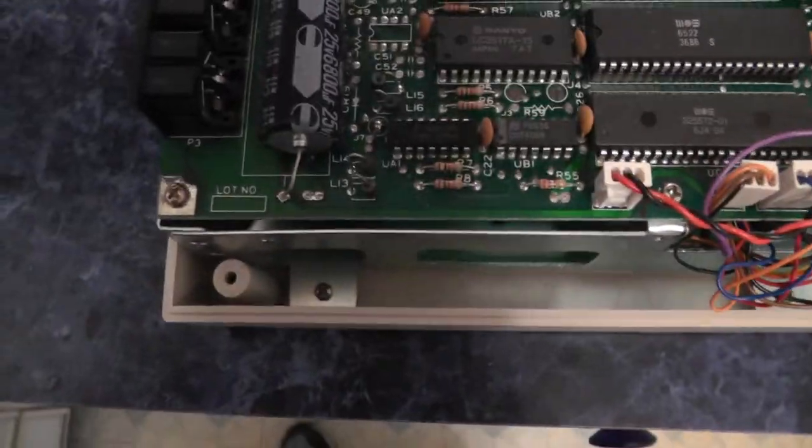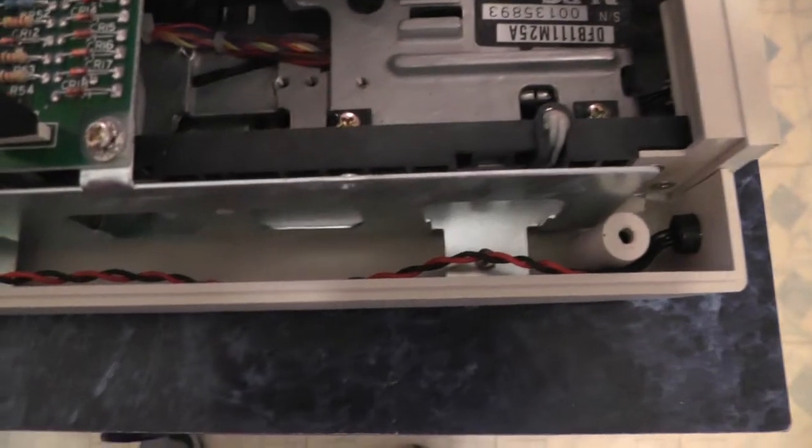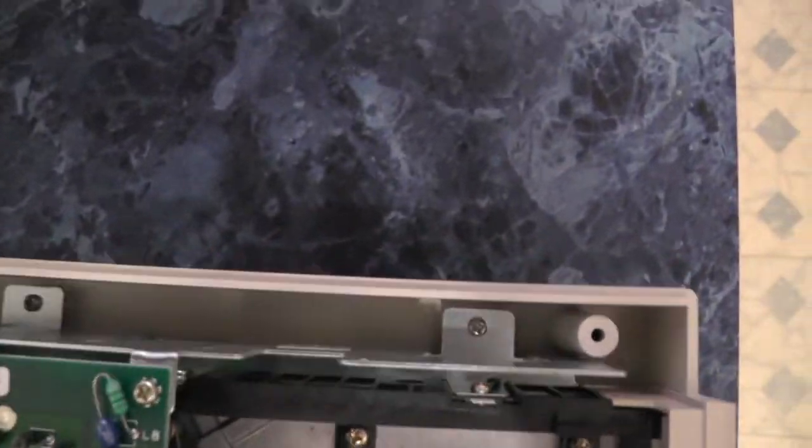So while we have our drive apart, we're going to do a speed adjustment on this drive, and the speed adjustment on this one is on the bottom. So now we've got to take out these six screws — three on each side. And we've got to get to the bottom, so I'm going to go ahead and do that.